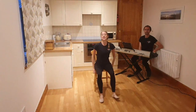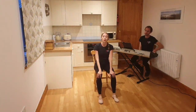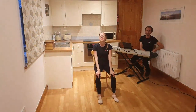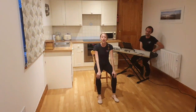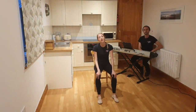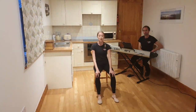Hi everybody, my name is Kate and I'm one of the dance artists on English National Ballet's Dance for Parkinson's programme, and this is Matt, one of the musicians on the programme. We hope you're all keeping well and safe at home and we're very happy to be bringing you these classes online, as we can't be dancing together at the moment, but we will be soon I'm sure.